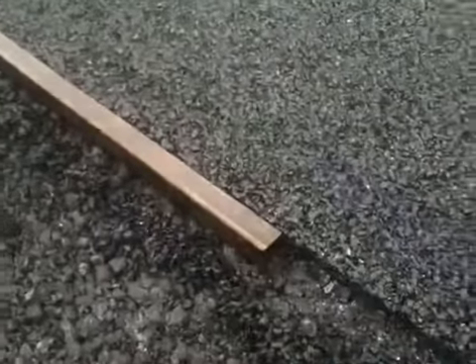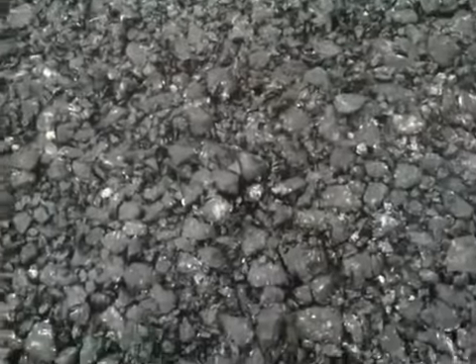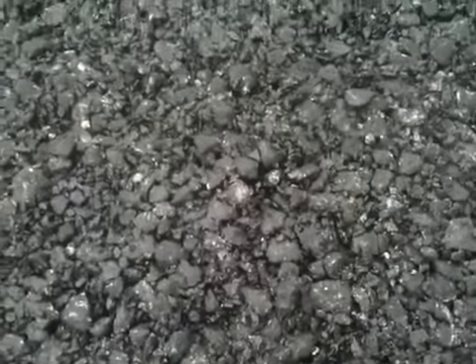On any tennis court you have a wearing course — this one down here — and then you have the top course. The wearing course looks a lot more open and granular. Yes, it's ten millimeter open, and then the top is six millimeter open.